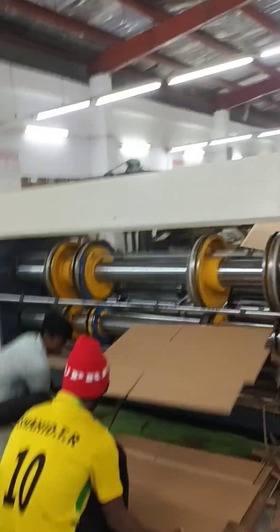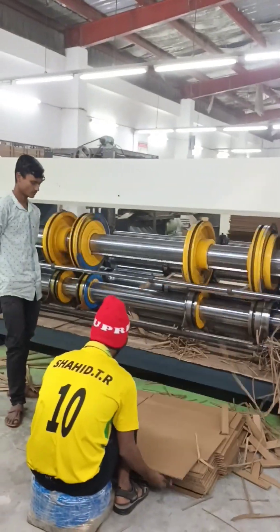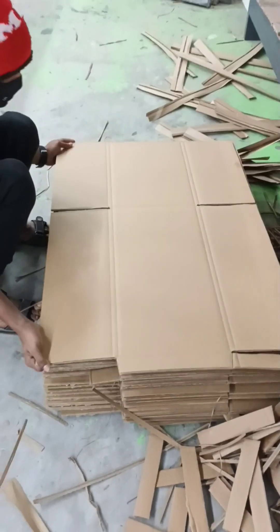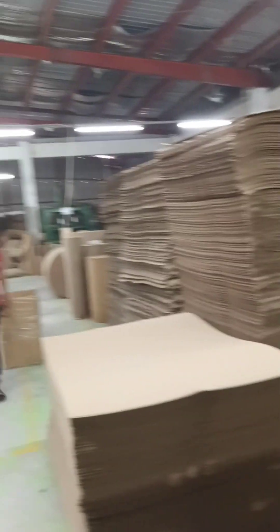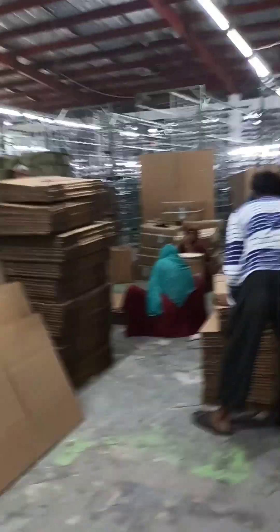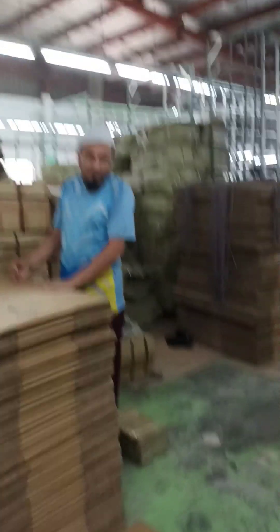The converting process varies according to the type of packaging. Whatever the type of packaging, printing on corrugated sheets is always possible. The flexographic print process is commonly used for printing on corrugated board, and in recent years digital direct print is entering the market offering newer possibilities. Most corrugated containers are manufactured on flexo folder gluer machines, which combine printing, die cutting, folding, and gluing.